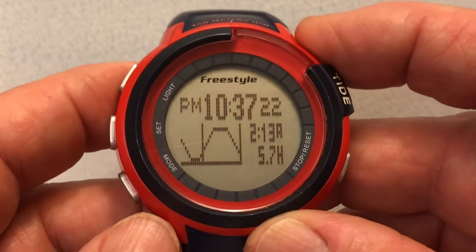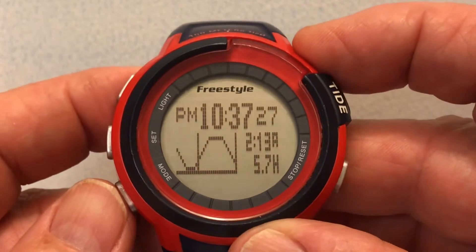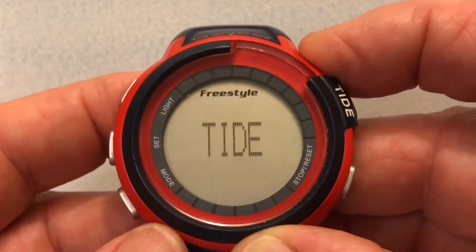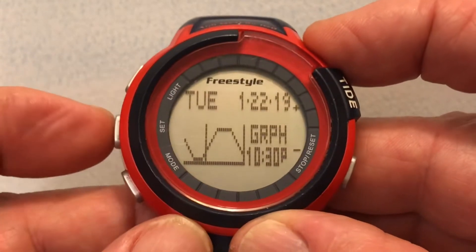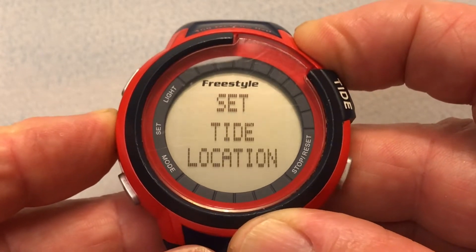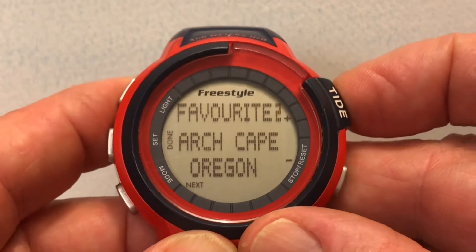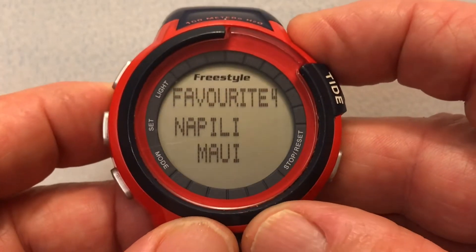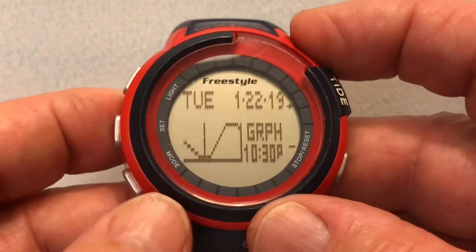The issue is that we are in Maui now at Napili, so I'm going to change this back to the Napili preset. To do that I have to be in tide mode, so I press the three button once — it gives me the tide mode and tells us we're in Arch Cape. I press the four button for four seconds to set the tide location, and navigate from Arch Cape through Newport to Napili — that's the one we want — so Napili flashes and then the current tide graph appears.